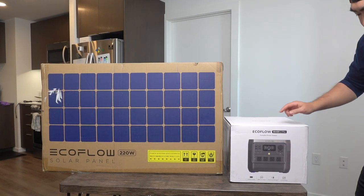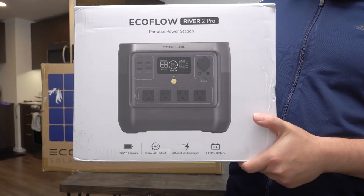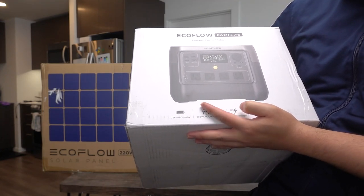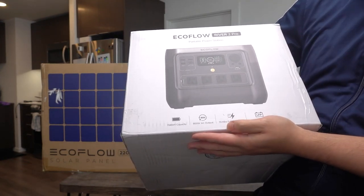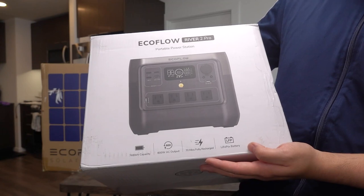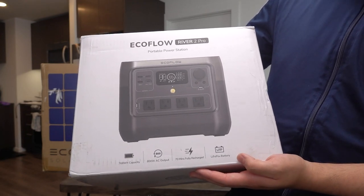This is the River 2 Pro. The front of the package shows it has 768Wh capacity, 800 watts of AC output, and the X-Boost technology to give you more power. It can fully recharge from zero to 100 in about 70 minutes, and it uses a high-quality LFP battery — most newer portable power stations use this battery, which lasts longer and is more efficient.